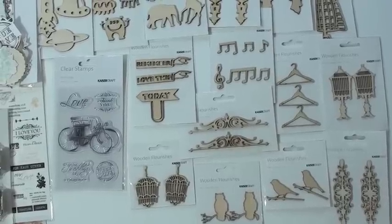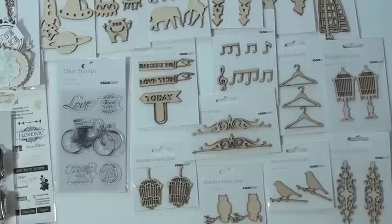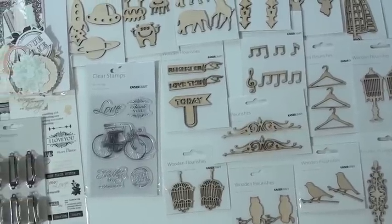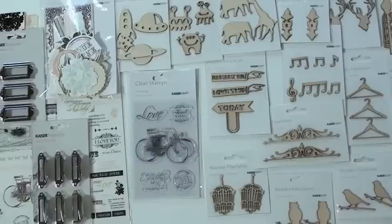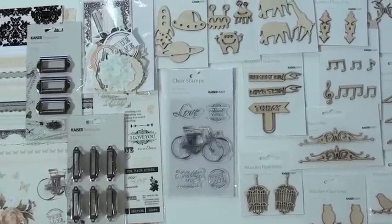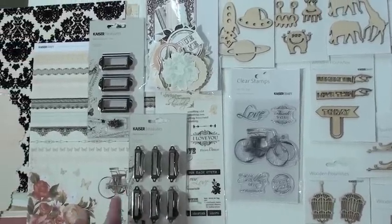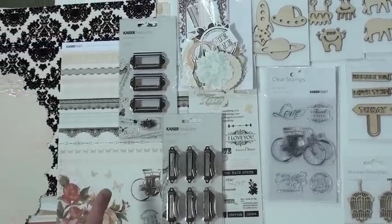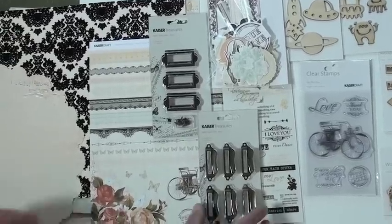Double package owls down below — actually we've got two bird cages, one hanging and one standing. Nice, very well done. A nice clear stamp set — look at that old-fashioned carriage, very cute. And new metal pulls for your mixed media or home decor projects.